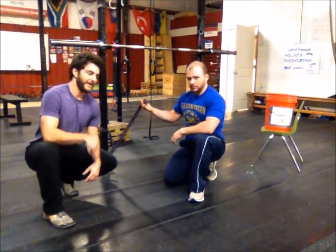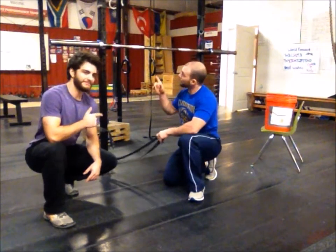We're going to need a band for this one and a rig. Coach Caleb has a purple band — you can use a purple one or a green one. It just depends on your flexibility.